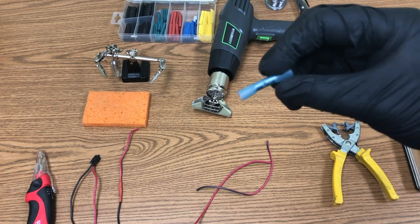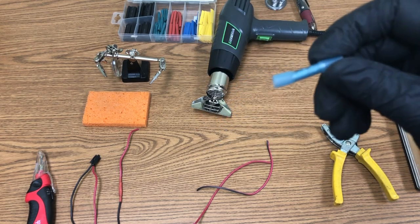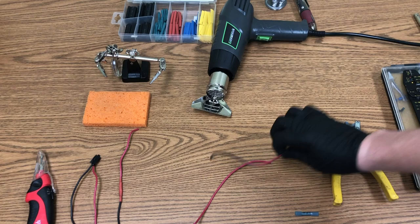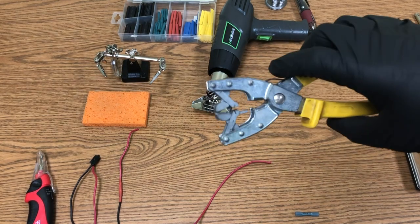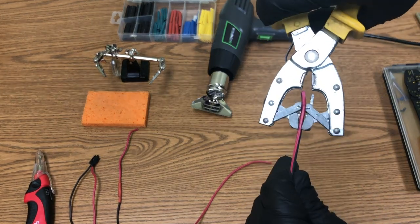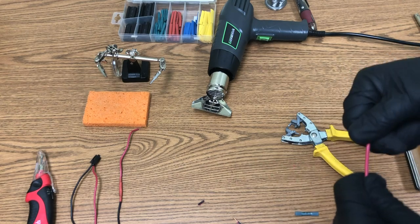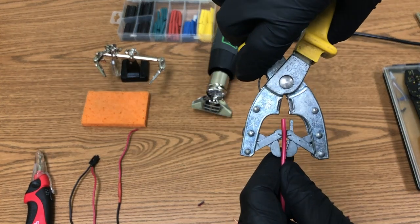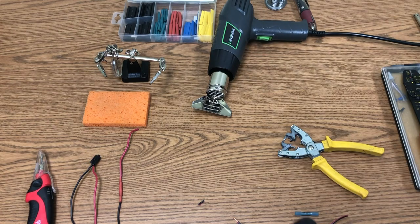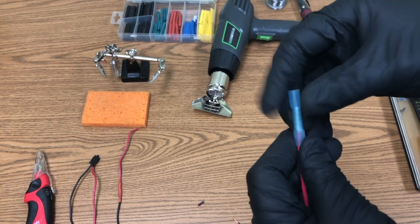Here is the third way — a heat shrink connector. It looks very similar to the butt connector but has heat shrink built into the ends, saving you the separate heat shrink wrap step. I'm using an automatic stripper this time: just push it to the gauge mark and it strips in one touch, which is nice. The downside is this tool has no crimper.